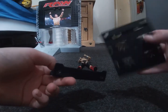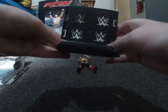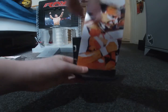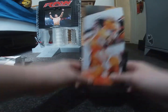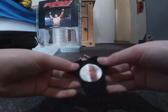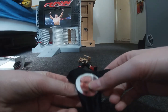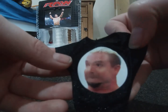It comes with a stand and a background card with a picture of him, but I'm probably not going to use that. Then the final accessory is the James Ellsworth top — it's got his chinless face on it, pretty nice.